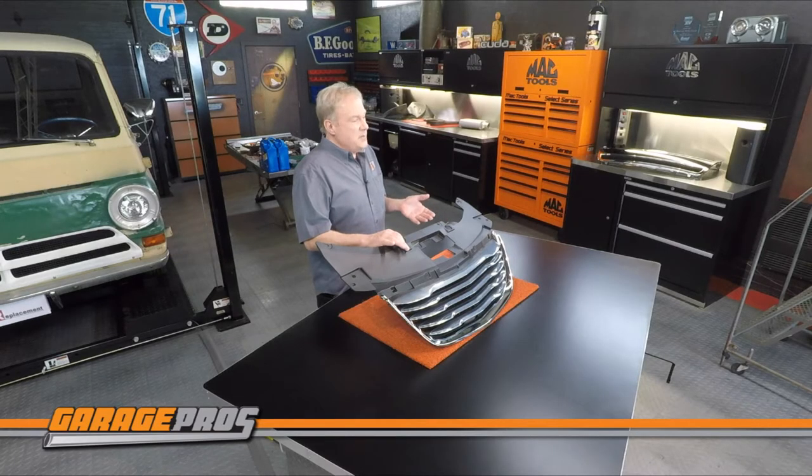Just like all Replacement brand parts, these grill assemblies come with a one-year unlimited mileage warranty.